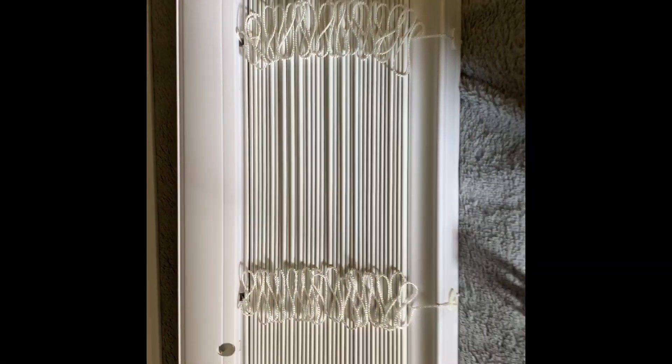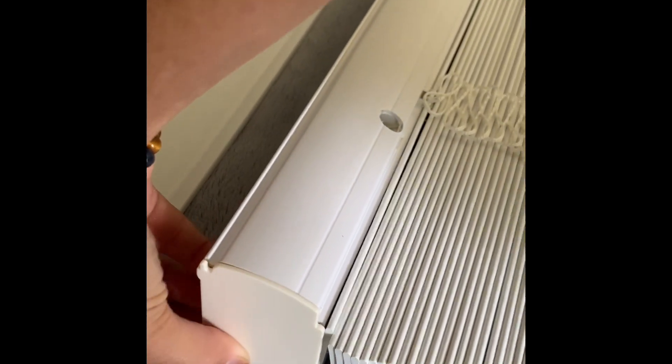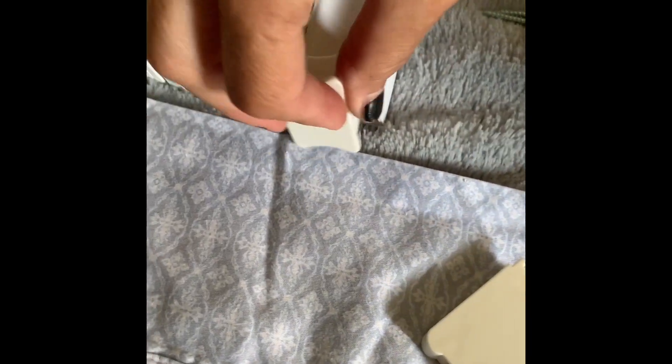The parts that come in the box are the blinds, two mounting brackets with screws, head rail and caps — they just clip onto here — and bottom rail and caps, which just go right here on the bottom.